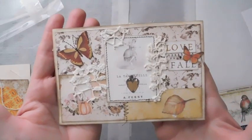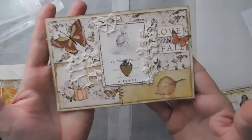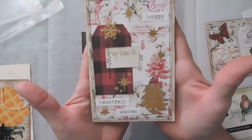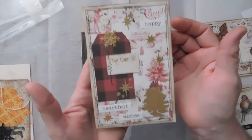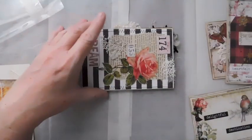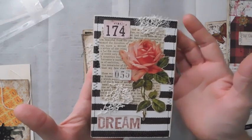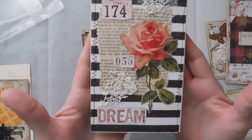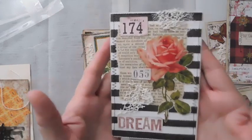Here is a fall one that I made using Prima's new fall paper. And then here is a Christmas one that I made using Prima's new Christmas paper. I did some fussy cutting on the tree. These are so quick and easy. This here is one of the Tim Holtz botanicals. I'm not sure what the paper is — I just tried to add some papers that I had. I believe it's probably a Prima paper.